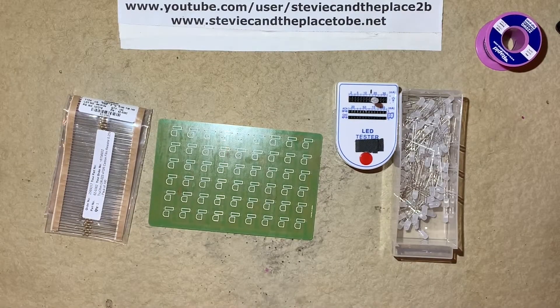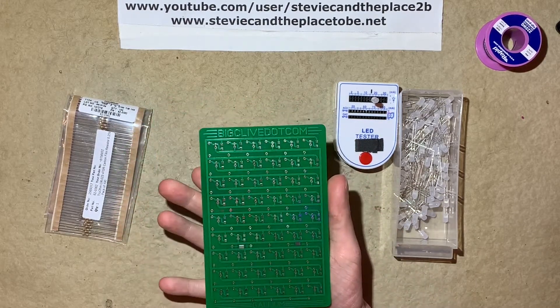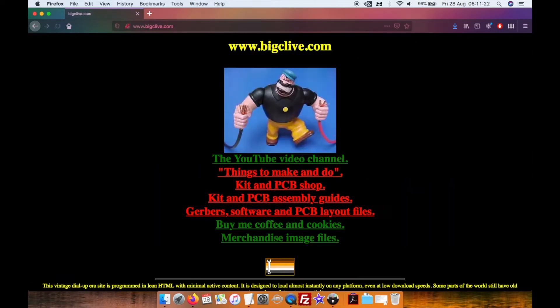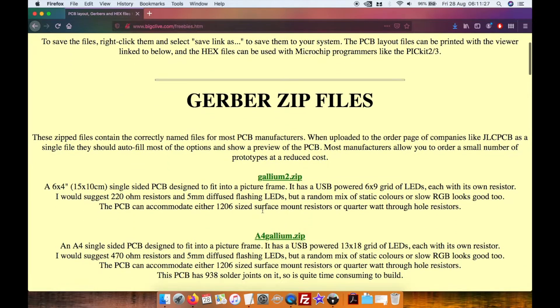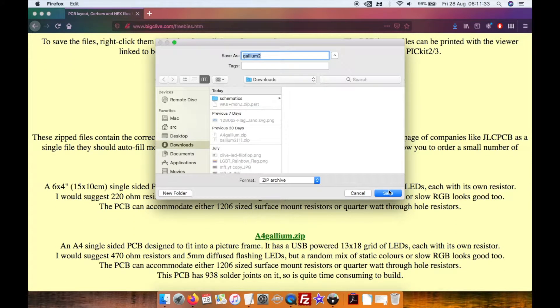Hi, I'm Stevie C in the place to be. In this video I'm going to be giving my shaky hands some soldering practice with one of BigClive.com's Galleon PCBs. Clive made these designs available on his website for anyone to download and send off to a circuit board manufacturer, which I did, along with my Jojoba Bunny PCB prototypes.